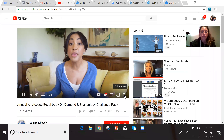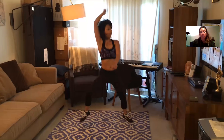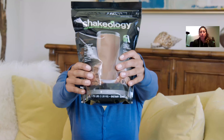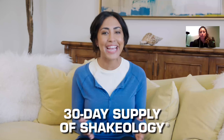Are you trying to lose weight, build muscle, or just feel better? It doesn't have to be complicated. What I want to share with you is called the Annual All-Access Beachbody On Demand and Shakeology Challenge Pack — everything you really need. Imagine a world-class gym right in your living room with $6,000 worth of the most famous fitness programs streaming right to your TV or computer, just like Netflix but devoted completely to fitness and weight loss. For $150 you don't just get a year's worth of fitness — you get the secret weapon to healthy weight loss: Shakeology.